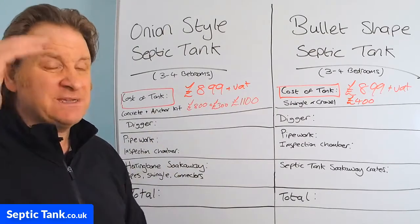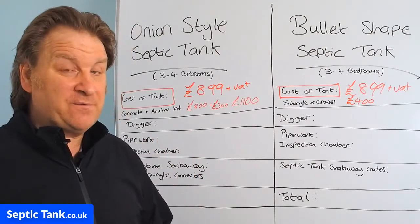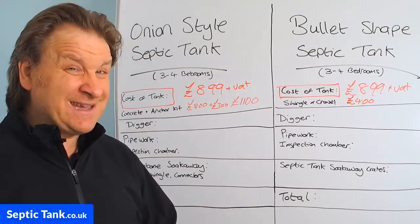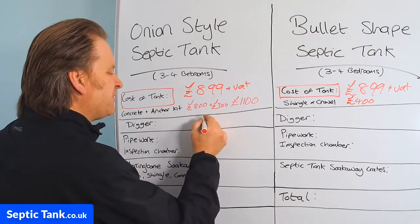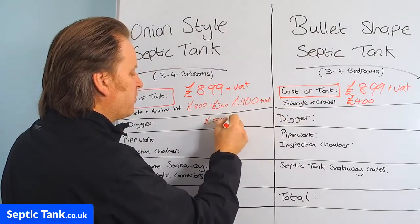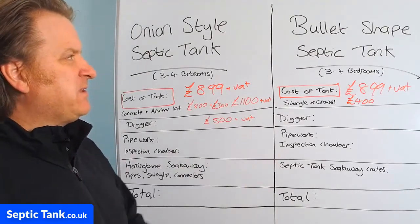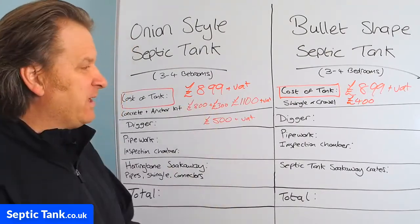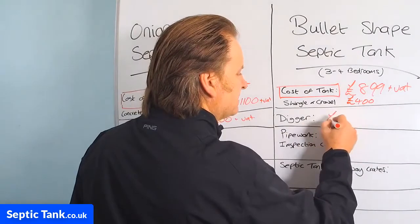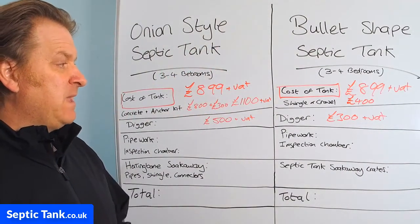Digger-wise, for the onion-shaped septic tanks — they're about 12 feet in height — you need a big digger with some guts, so you're talking a minimum of a three-ton, preferably a five to seven-ton digger. It typically takes about two days to dig the hole for the onion tank, and with fuel included, that's going to cost you about £500 plus VAT for the week. For the low-profile tanks, there's a smaller footprint and a smaller hole, so you can go for a three-ton digger, and it literally takes about one to two hours to install. The digger will cost you about £300 plus VAT for the week.